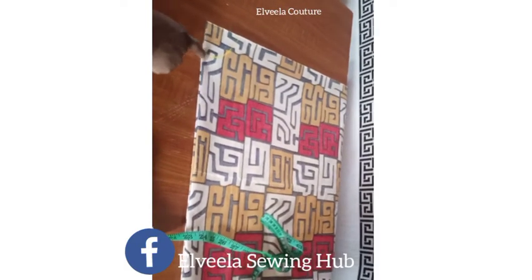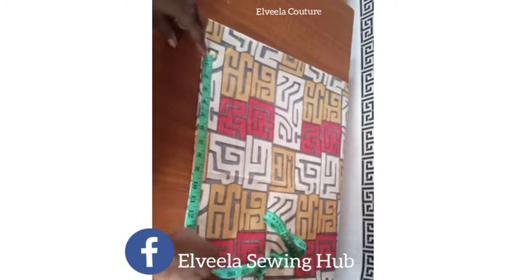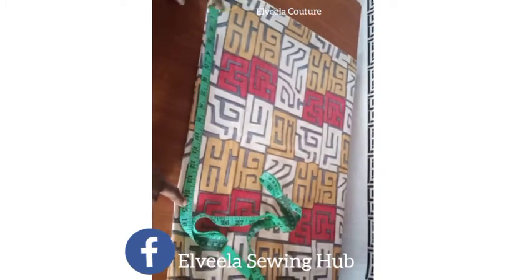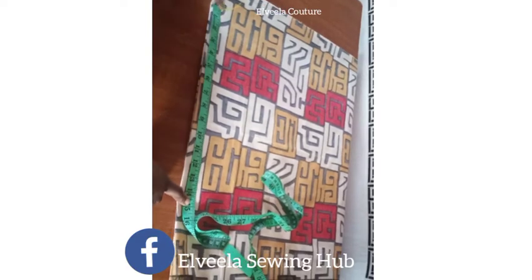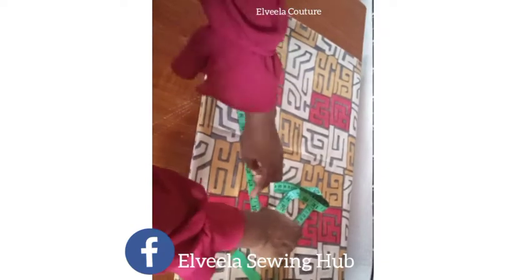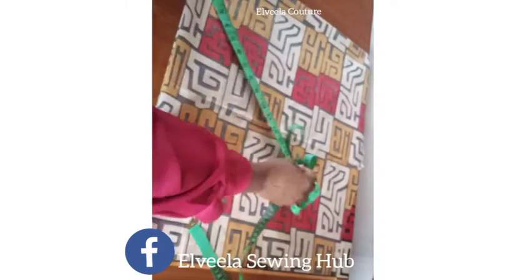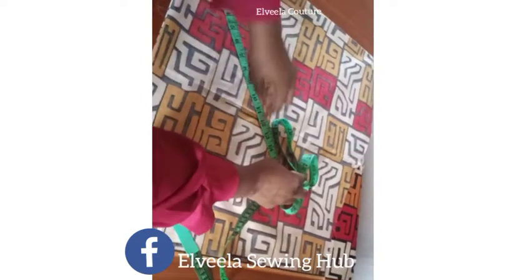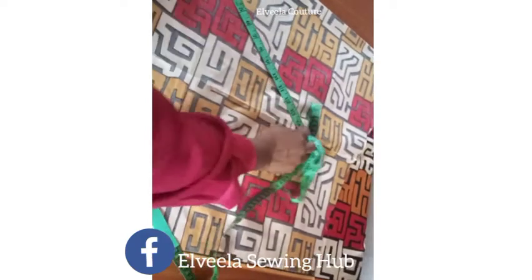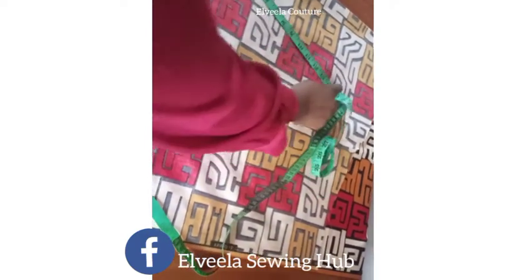Once I'm done with that, I'll be taking the length of the sleeve from that radius line. I place the sleeve length which is 13 inches. I'll be adding 1.5 inches on the down part, which is going to be for the hemming, and 1.5 inches is going to be for joining the sleeve to the dress or to the top.